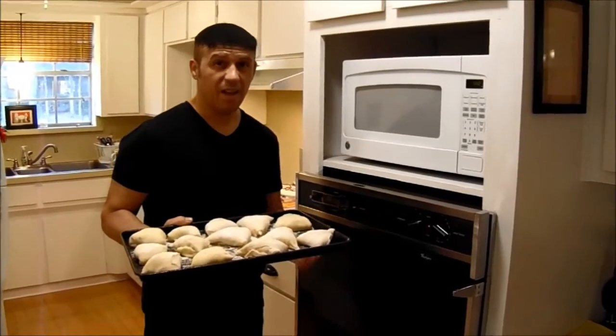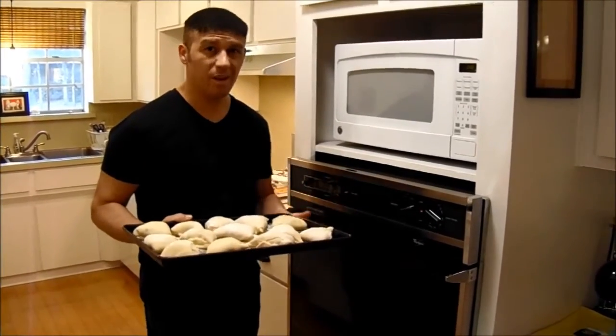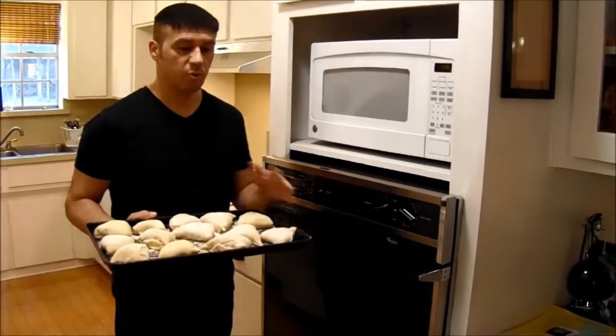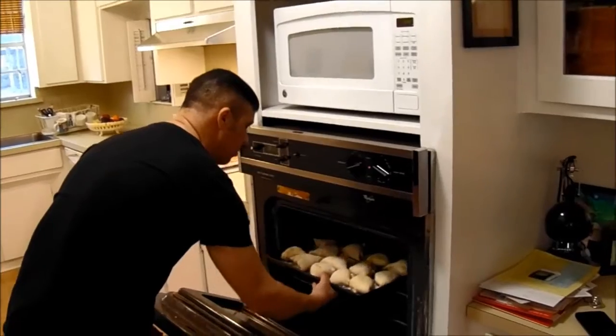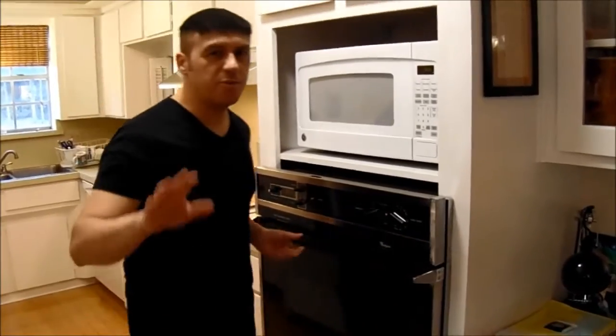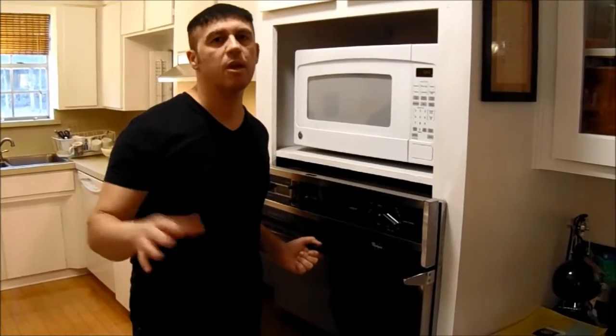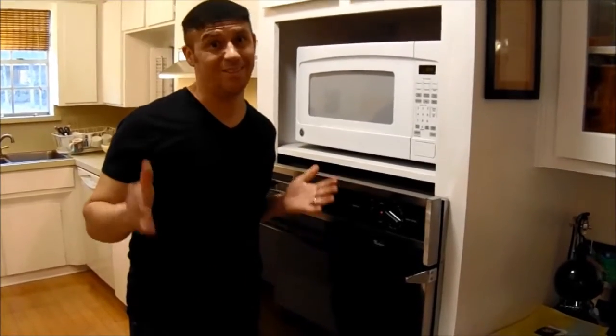So what I have done, I have brushed the Esfihas with egg yolk, so what I'm gonna do, I'll put it in the oven. And then we're gonna cook for about 15 to 18 minutes, we'll get it out and they'll be delicious.